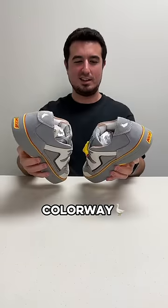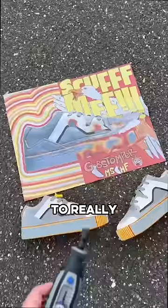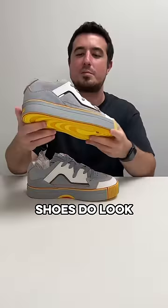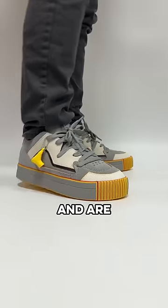This is the new Grey Goose colorway, which might be the best one yet, and comes with a matching poster to really reinforce the message and play into the whole Grey Goose theme. These shoes do look really good right out of the box and are actually pretty comfortable.